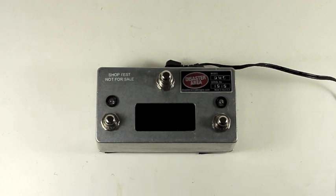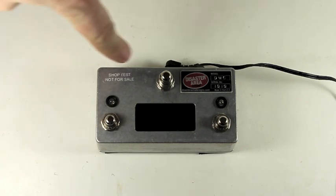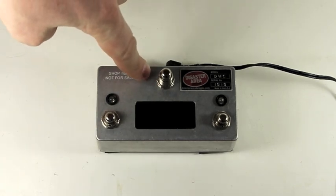Hi everybody. This is Matthew from Disaster Area Designs. I'd like to go over the configuration and setup of the new DMC 3XL and DMC 4 Gen 2 version 2.0 firmware. This is our shop test unit — it's a DMC 3XL Gen 2.